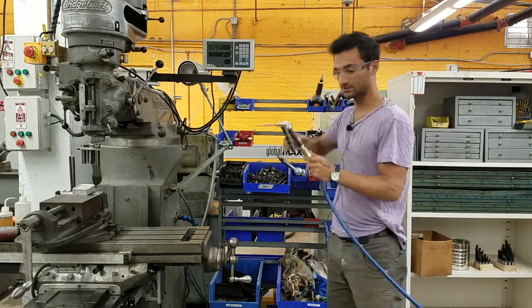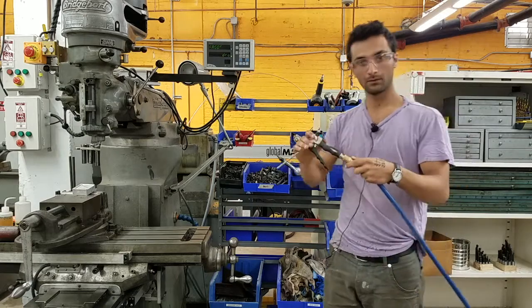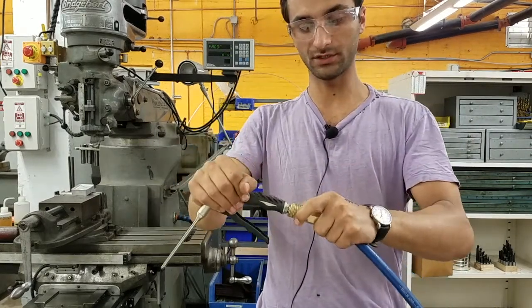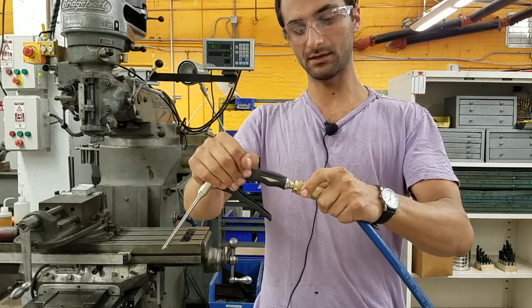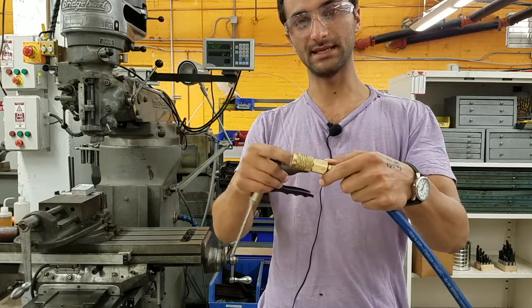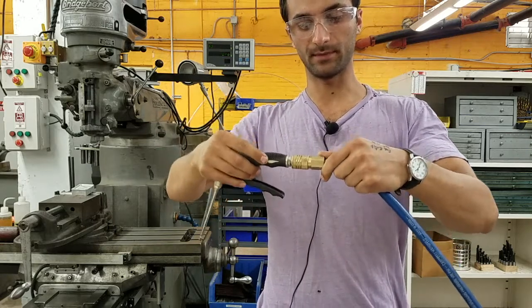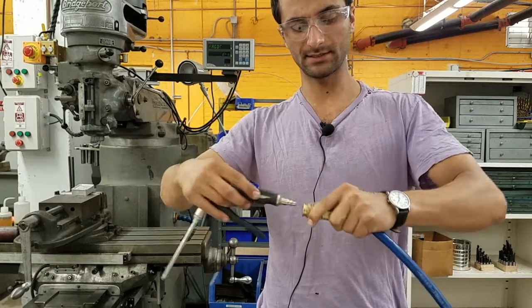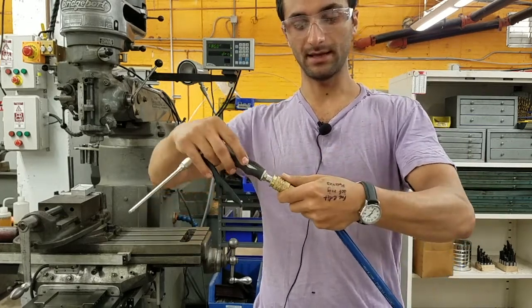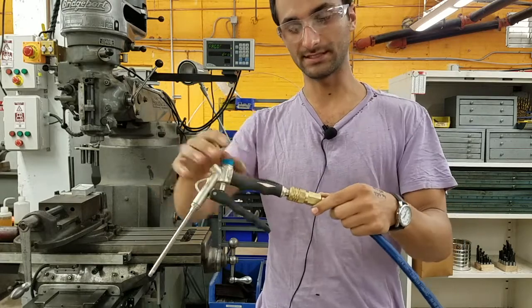These quick connect fittings work just like this — here's just an air gun as an example. When you're trying to remove a tool, you push on the tool, pull back this collar, and it releases. Some of them, like this one, the collar stays pulled back, so all you need to do to put a tool on is push. Others you need to manually pull the collar sleeve back and push at the same time, so that's a little bit trickier.